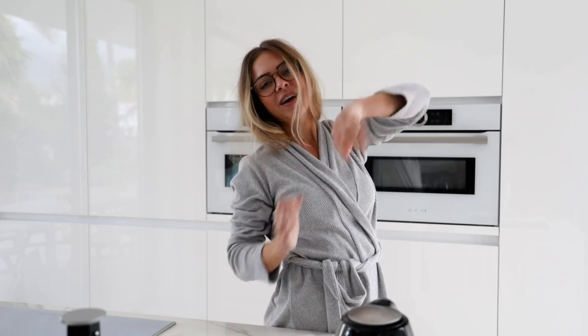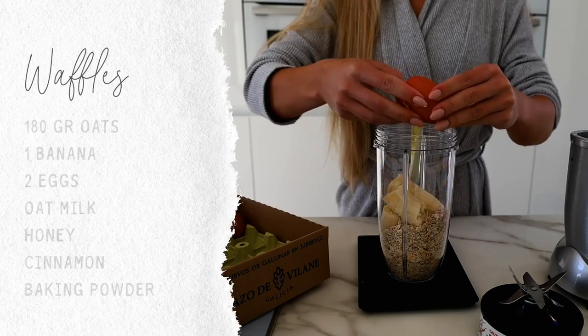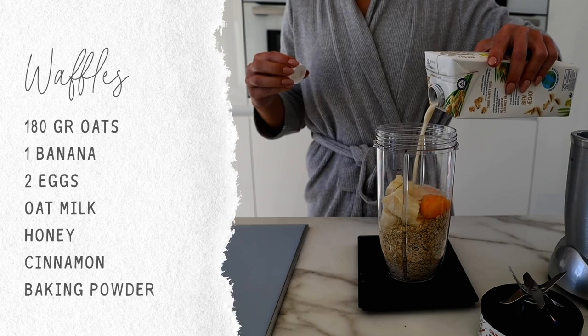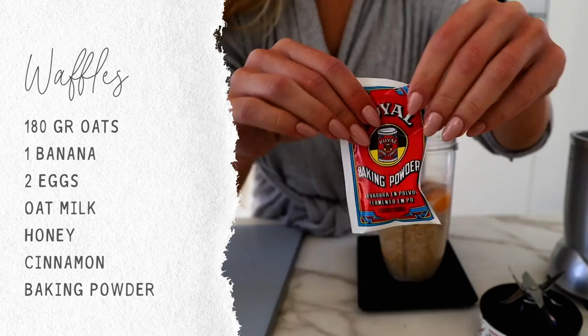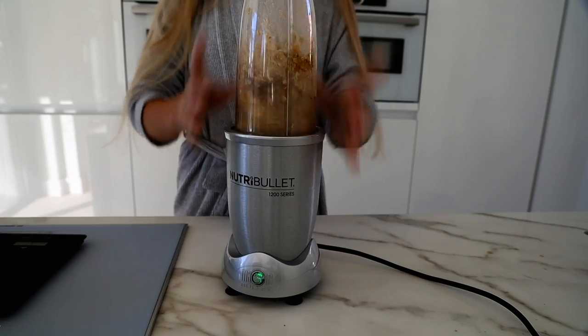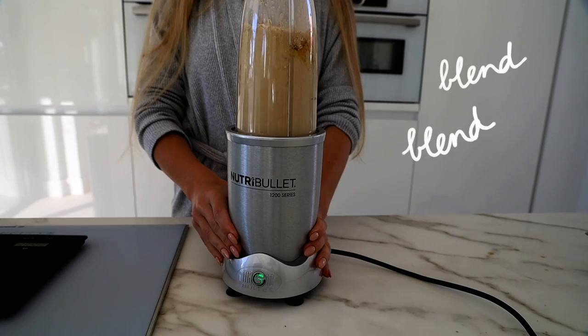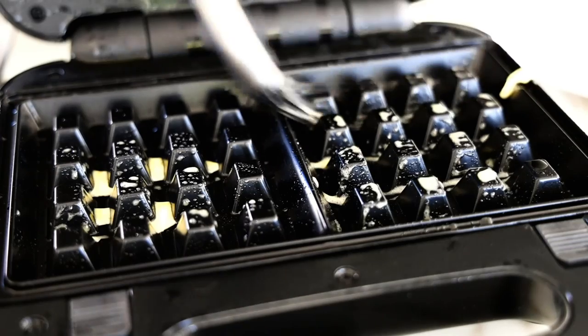It's day number two and we are going baking! We're making waffles. The ingredients are on the screen. I made this for Ruben and I, so it definitely makes a lot. You can add different ingredients — I got some banana to put in there, but you can also add lemon zest to make them a bit more sour, which tastes great. I know it sounds weird.